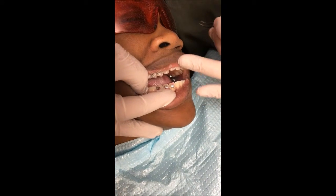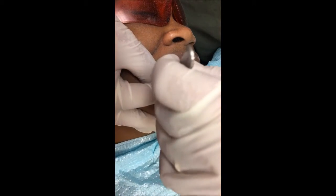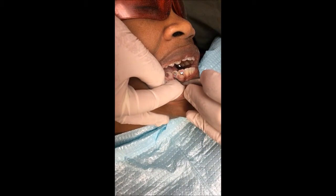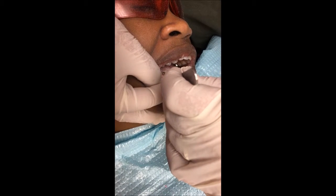Sandra, would you please bite down and let's see — good, you have perfect clearance. Open again. Now I'm just taking off the excess glue, then I'm going to put a little bit of glue.